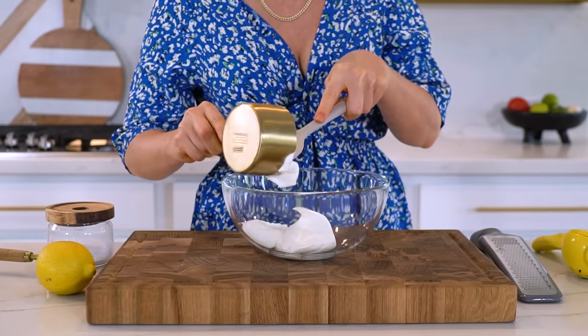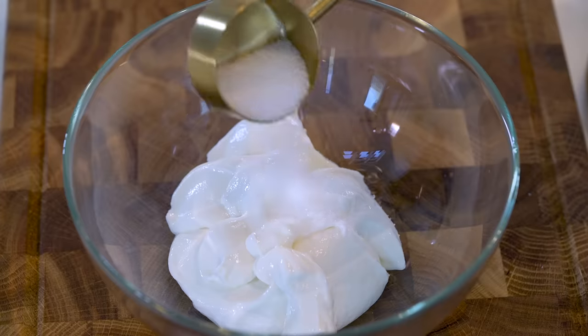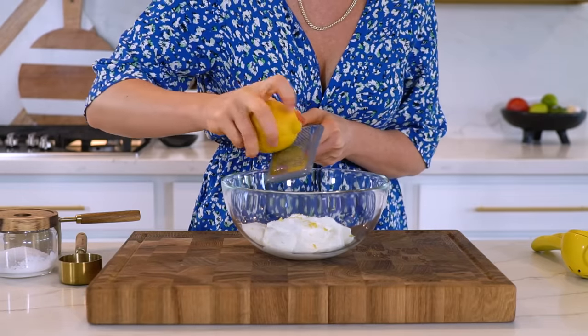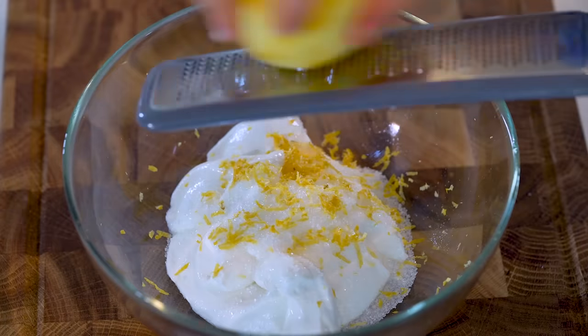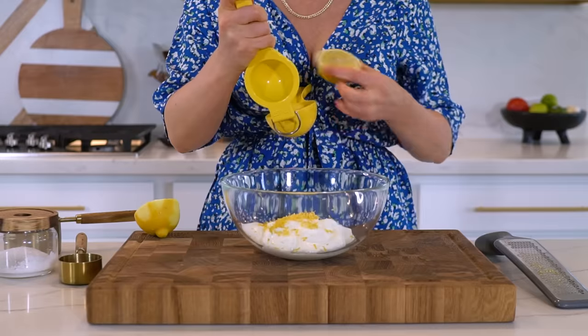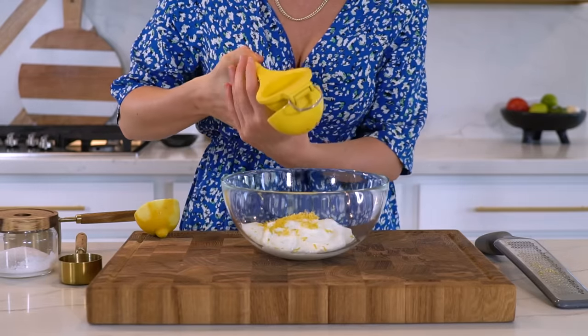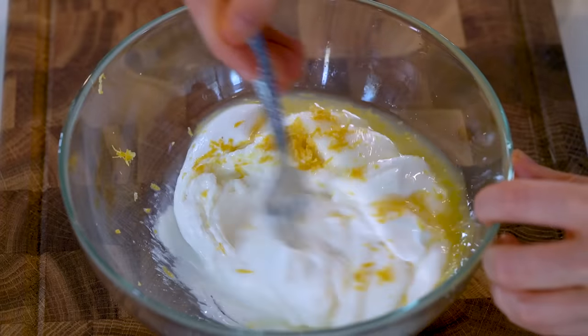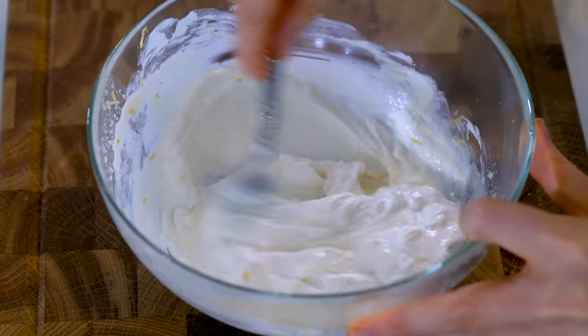Into a bowl add one cup of the whipped cottage cheese, one to two tablespoons of your favorite sweetener — I'm adding monk fruit today but any sweetener works just fine — the zest from one lemon as well as the juice from that same lemon. If you don't want it to be too lemony you can add the juice from just half of that lemon. Give it a good mix until it's fully combined.